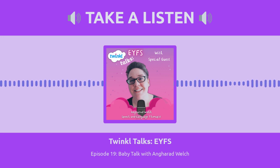Especially those that work with babies, because we're going to be talking about babies specifically. But before that, Angharad, why don't you introduce yourself to our wonderful listeners and tell us all about you and your relationship with the early years sector? So my name is Angharad Welch. I'm a speech and language therapist and I run a business called Find the Key Speech and Language Therapy. That business has been going for about four years. Before that, I was working in the NHS.